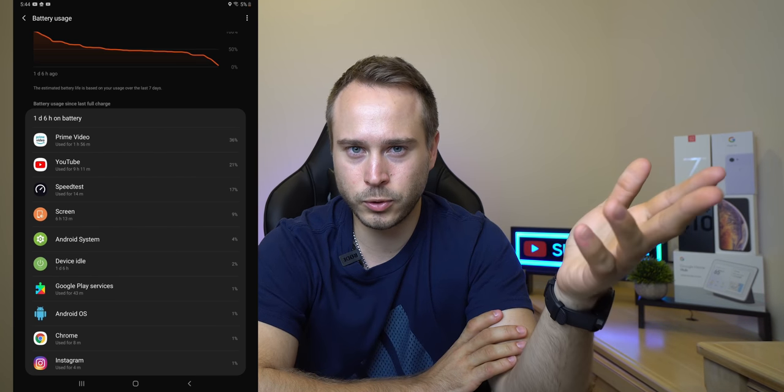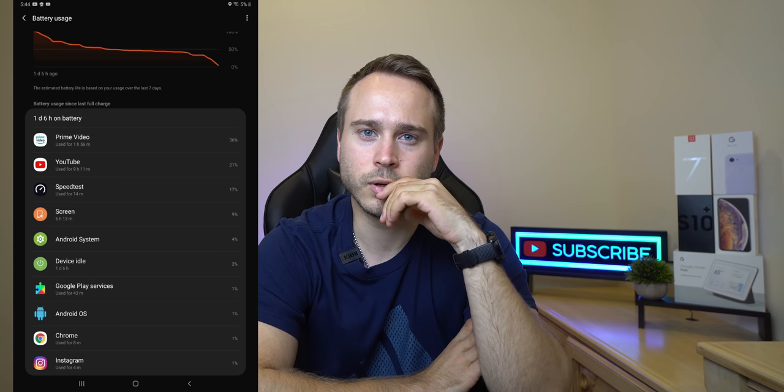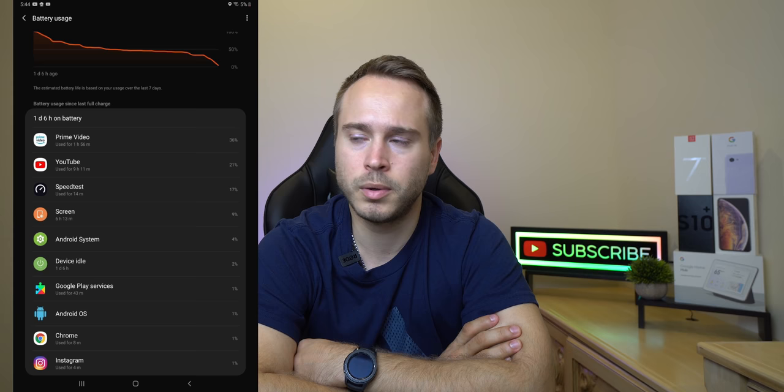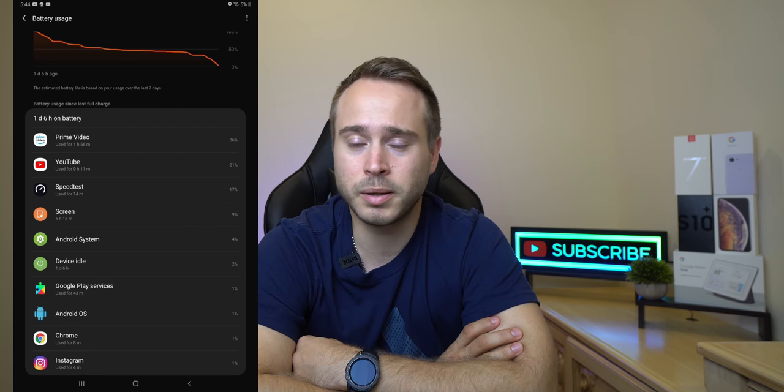But if you count up YouTube and Amazon Prime, you will see that it's over 11 hours. So I'm just going to go with that number — I'm getting over 11 hours of screen on time with this tab. It's fantastic, it's great. I love it. I love big batteries.